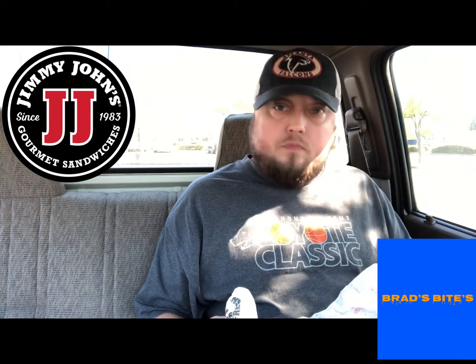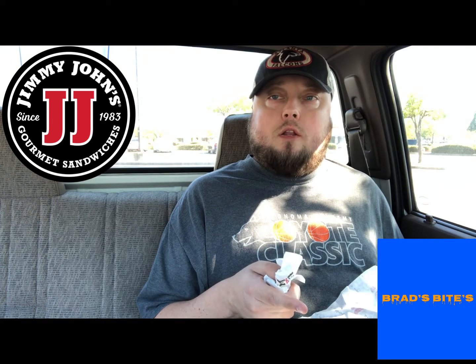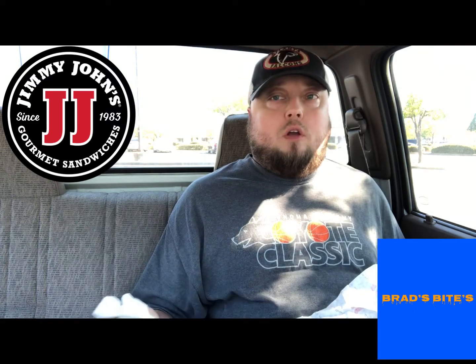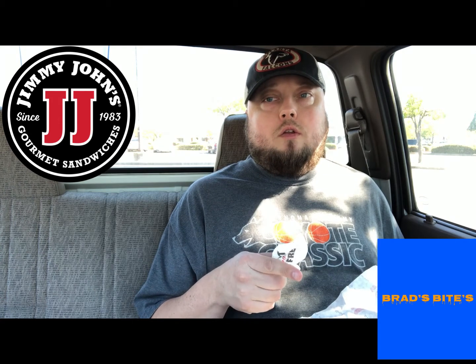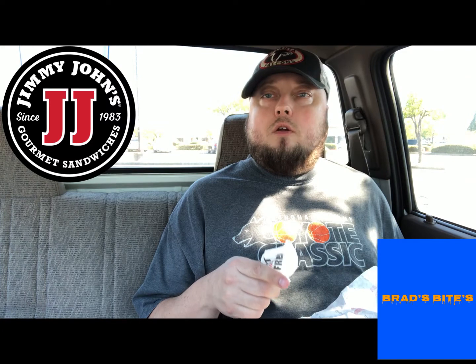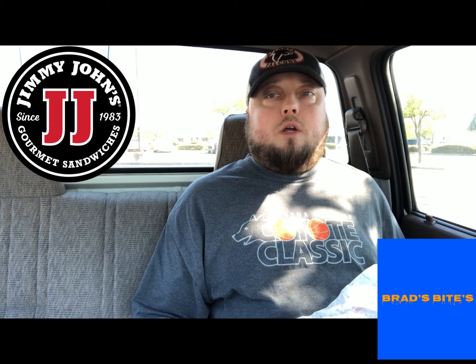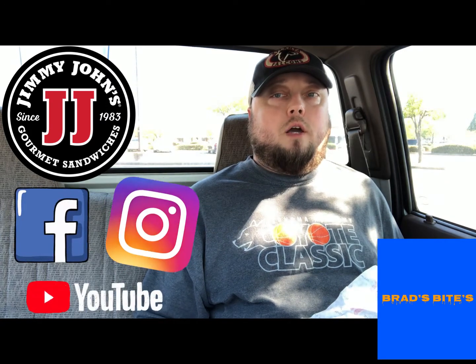To recap: the veggie sandwich is 8.5 out of 10, the Italian sandwich is 8.0 out of 10 — both really good. For the price of three dollars, you really can't go wrong. If you want a sandwich and you don't want a big one from Subway or Togo's, the Little Johns are the way to go. Check out Jimmy John's Little John sandwiches — three bucks! Make sure you guys check me out: Brad's Bites on Facebook and YouTube, and brad's bites 916 on Instagram. That's the review, guys — talk to you later, peace!